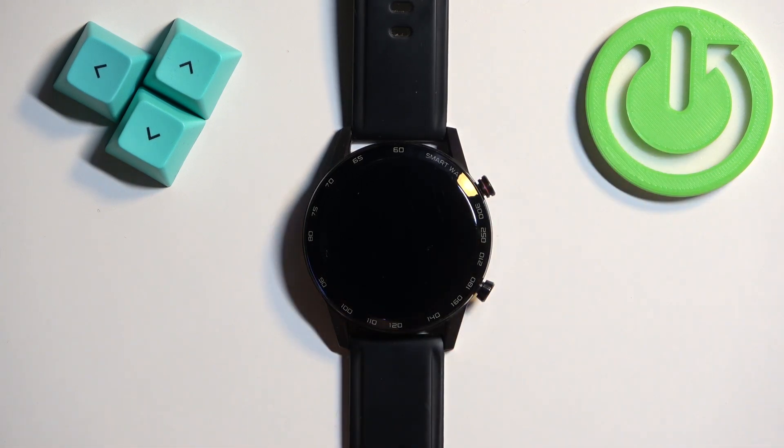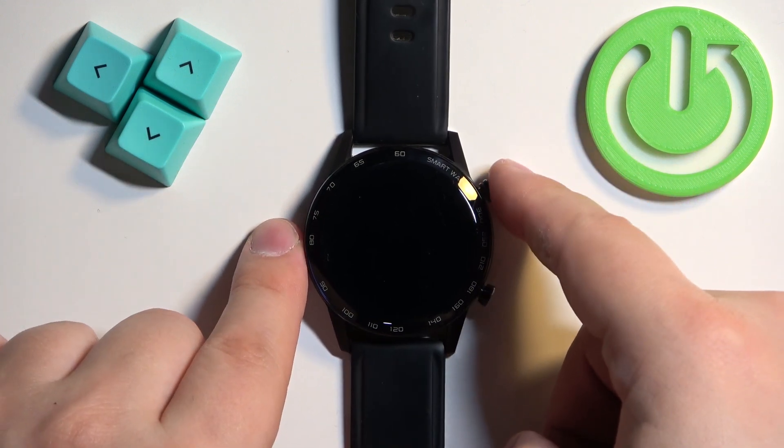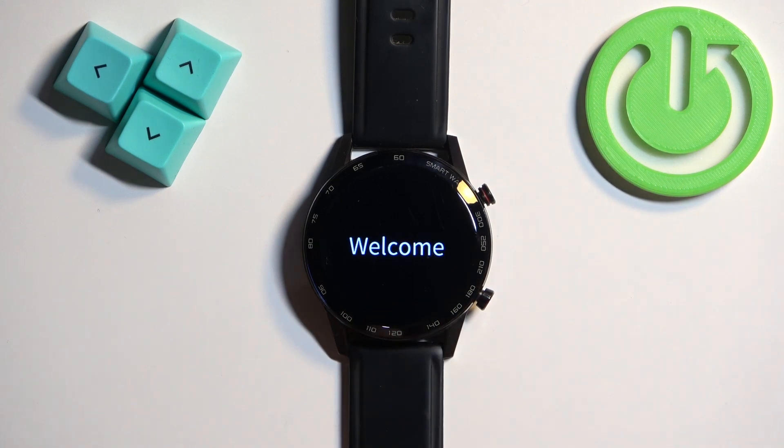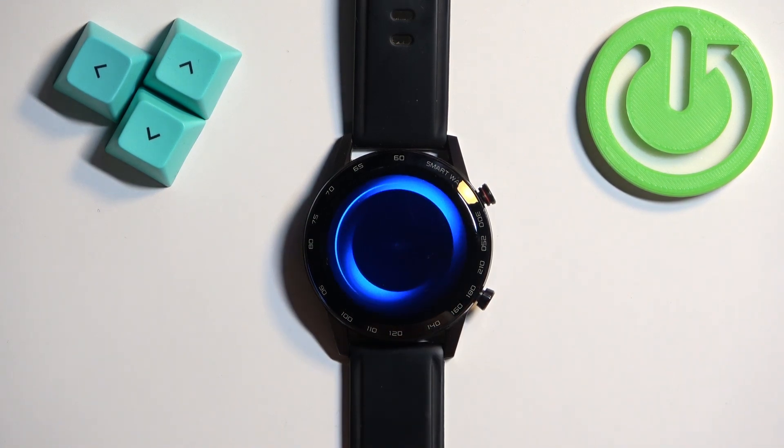After the watch turns off, we can release it and wait a second or two. After that, we can turn the watch back on by pressing and holding the upper button again. Once you see the welcome logo on the screen, you can release the button and wait until the watch is done booting into the system.